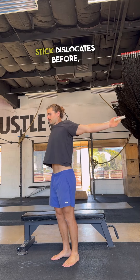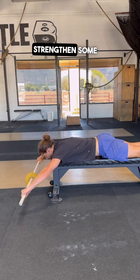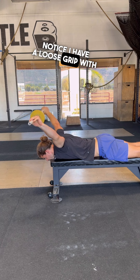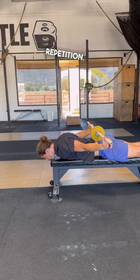Next, we've all seen stick dislocates before, but we can make them even better. We can work on them with gravity resistance to strengthen some of the scapular muscles that pull us into the stretch. Notice I have a loose grip with the stick in my web space of my first and second finger, trying to get as narrow as possible each repetition.